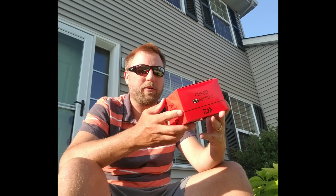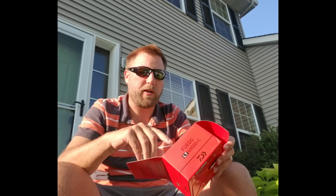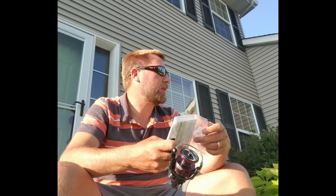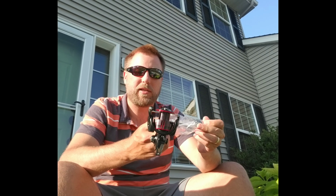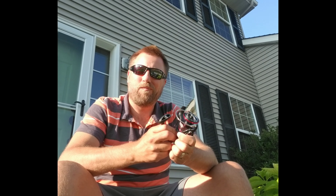Then a new spinning reel — Fuego 4000 — that I'm going to put on a Dobbin 703 spinning rod. This is my first Fuego; I've had pretty good luck with the Tatulas and the Procyons, so I'm pretty excited to try that. I'm going to use this as a dock rod, primarily skipping wacky rigs. I like the 4000 size reel for the capacity — it allows you to put more line on it and make longer casts.